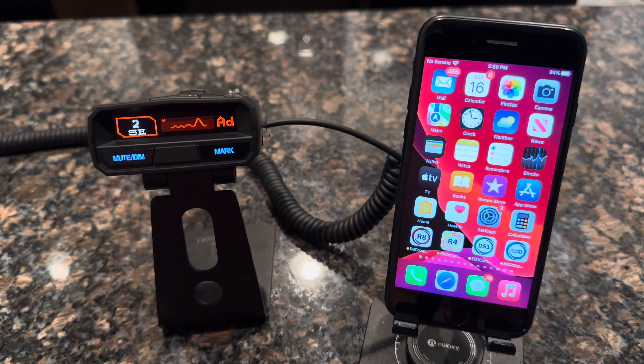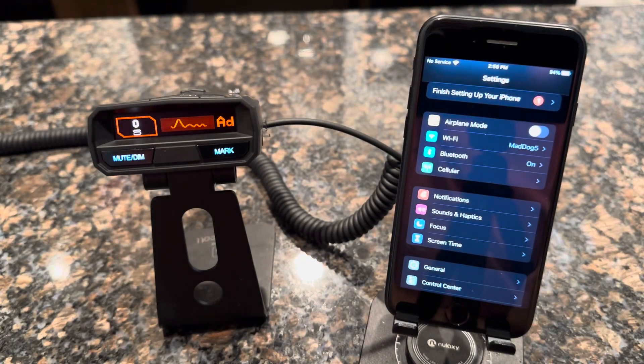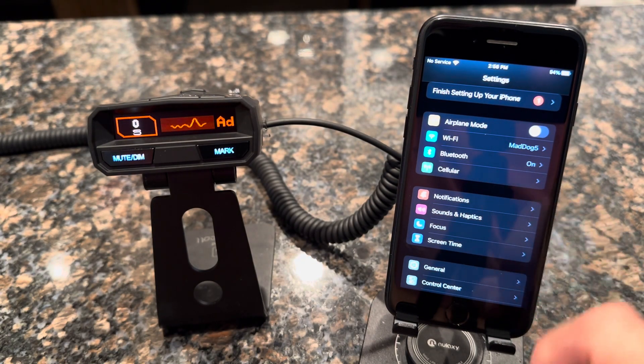First, go into your iPhone settings and make sure Bluetooth is turned on. Click on the settings icon — here you'll see Bluetooth. Make sure it says on.